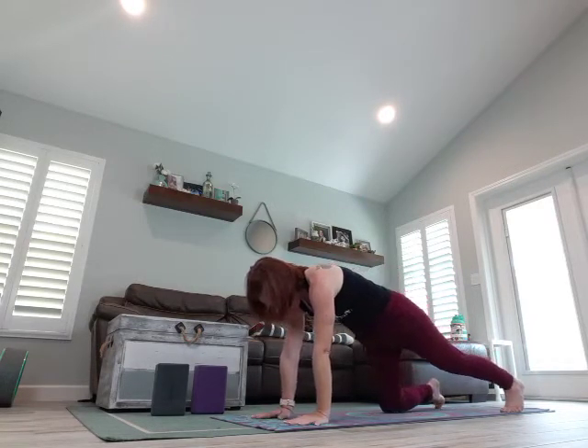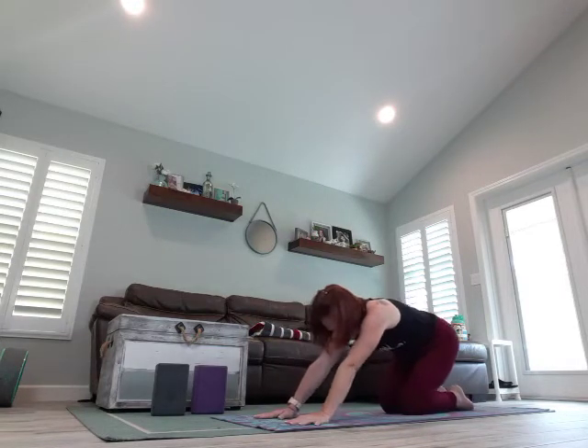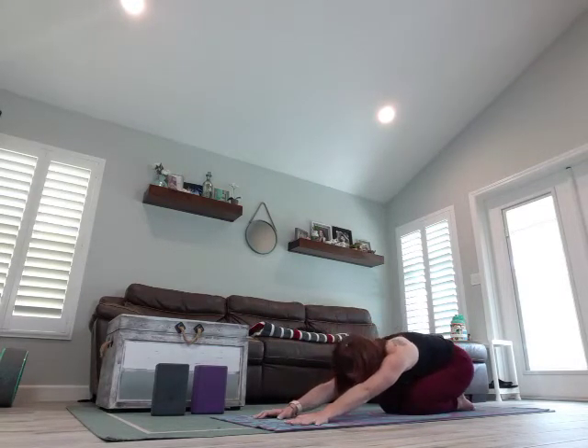Go ahead and drop those knees down, bring the knees in together, sit back — child's pose. Bring those arms and wrap them around your feet, wrap them around your legs. Give your shoulders and arms a break, maybe do a couple wrist rolls. Take a breath, one more breath.